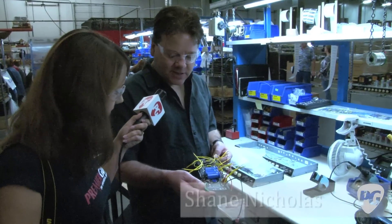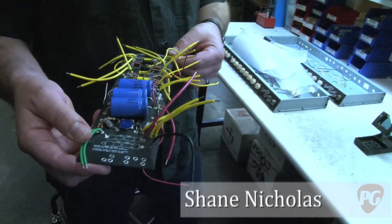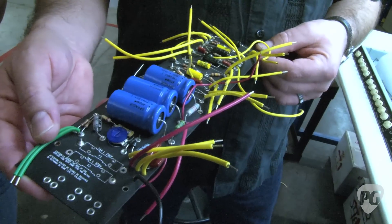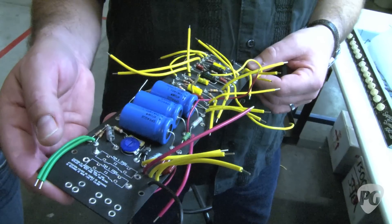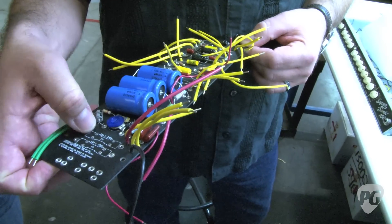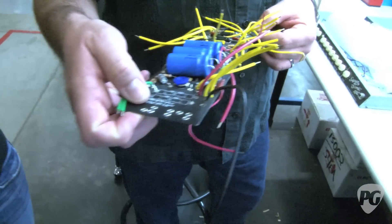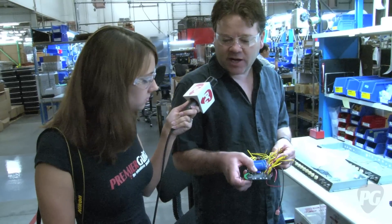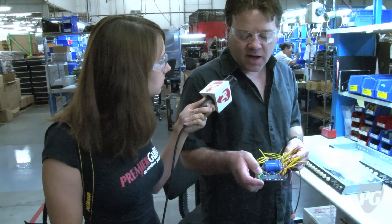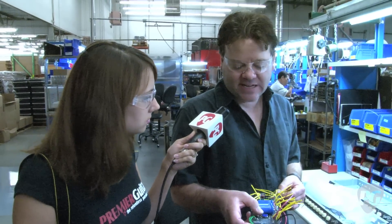Here we have a completed circuit board for the new EC Tremolux amp. The only thing in here that would be non-Leo Fender would be some of the markings on the board, which helps with service later on. We also have a bias pot, which the artist decided to add to the '57 Deluxe type platform, which didn't originally have this.